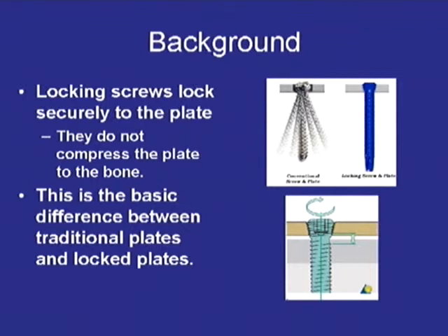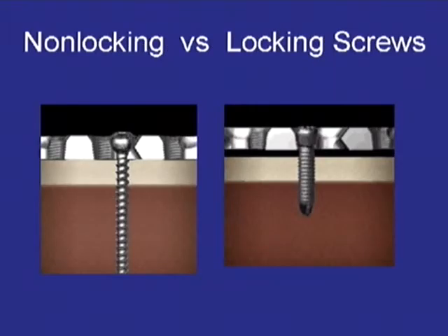The differences between the two different types of screws are really in the plate-screw interface. Locking screws securely lock the screw to the plate by the threads in their head, and they act as a fixed angle device.